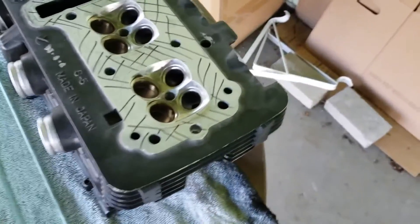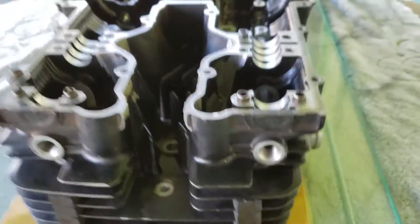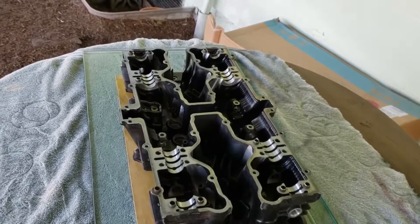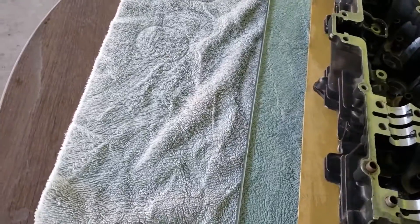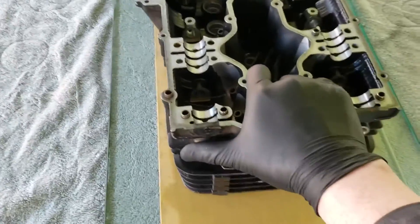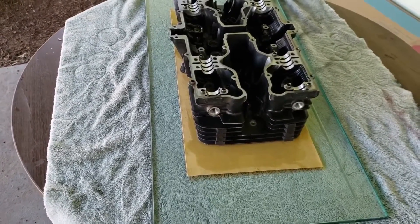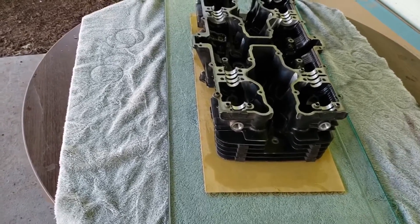Basically what we want to do is work this back and forth. If you want to use this on a flat surface, it's got to be completely flat - that's why I used a piece of glass. I'm just going to take this and move it back and forth like this. I'm charging my GoPro right now, so I'm going to pause the video and I'll be back.